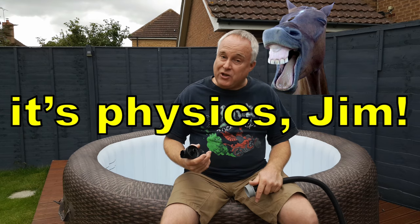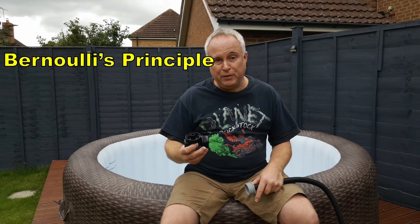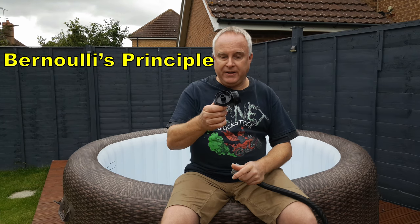For those of you wondering how on earth that works — after all, the pump pumps air in, it doesn't suck — well, it's physics. It works on something called the Bernoulli principle, which is designed into this adapter.